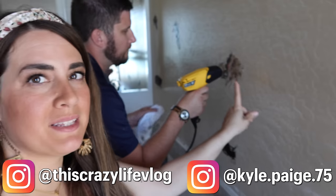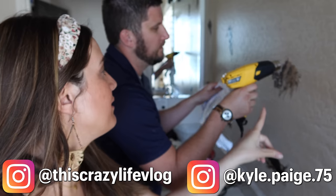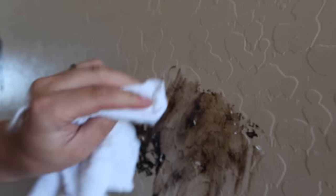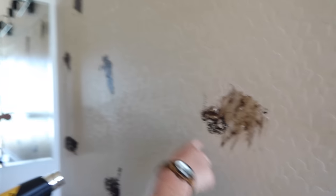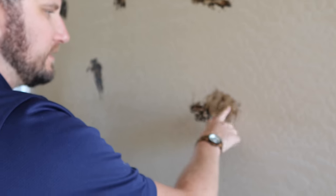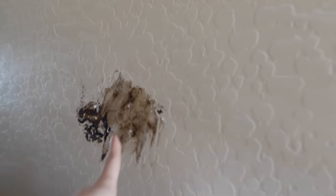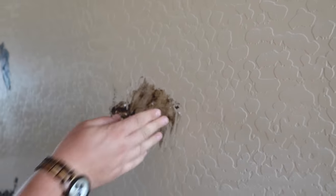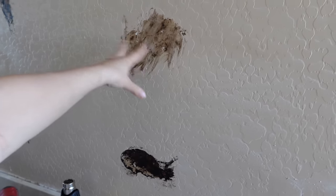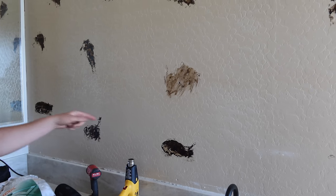We're back home and Kyle's using the heat gun. We got the big chunks off and now he's just using the heat gun and then the towel to wipe it off — it seems to be working fairly well. Let's finish this one section and then paint it to see if the texture looks okay, or if paint will just cover it. That would be nice if we didn't have to re-texture everything.